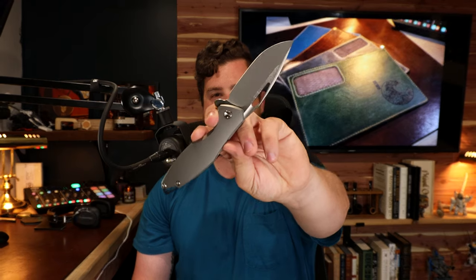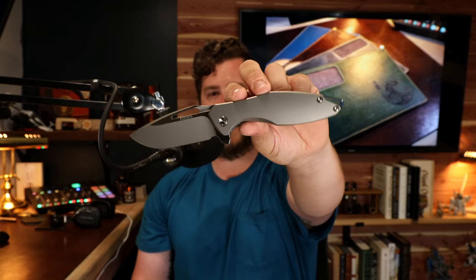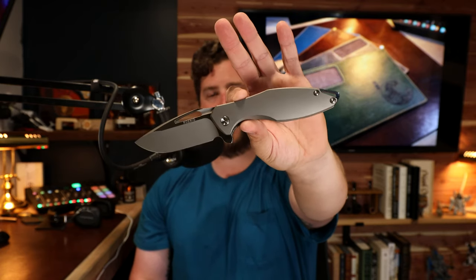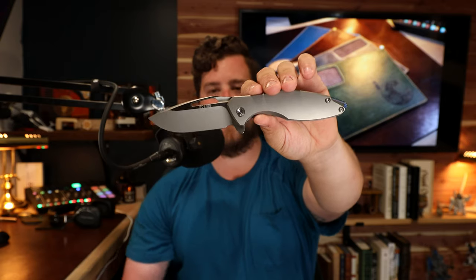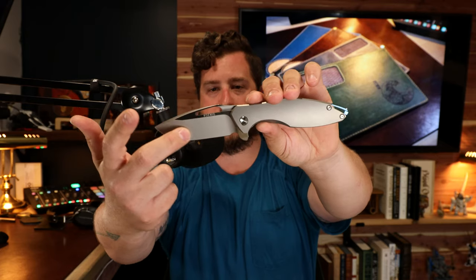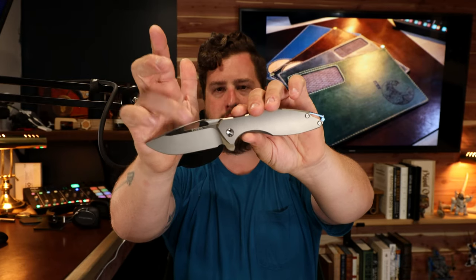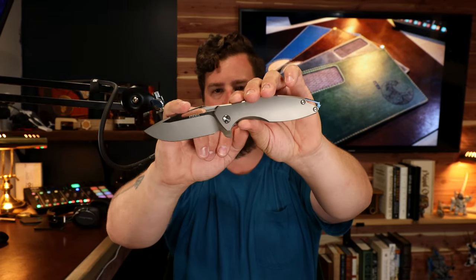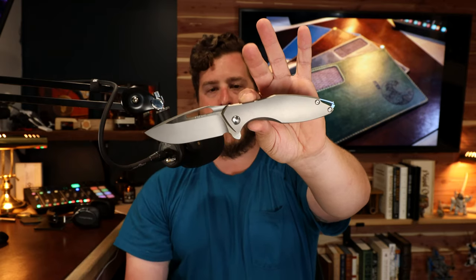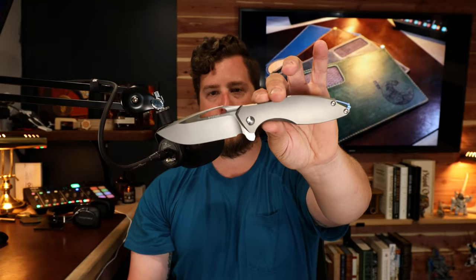Future plans: I'm going to reach out to Rivers Edge Cutlery for a Cerakote job on this knife. The plan is to have the hollow grind area, the bead blasted area, and the ferrule DLC blackwashed, while leaving the flats that nice, beautiful satin color. The swedge on the back will also be DLC blackwash.